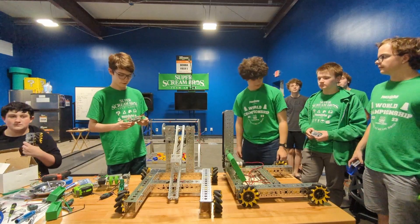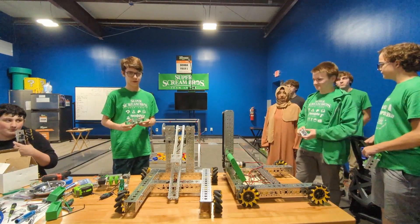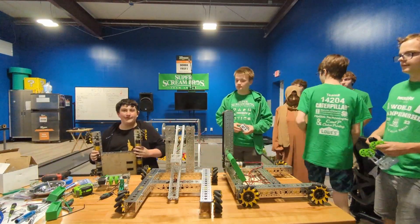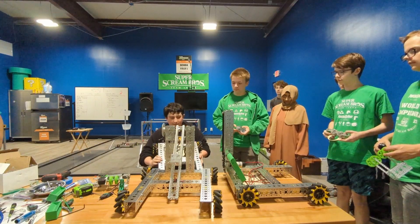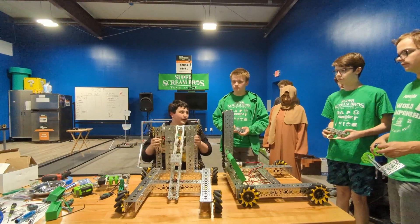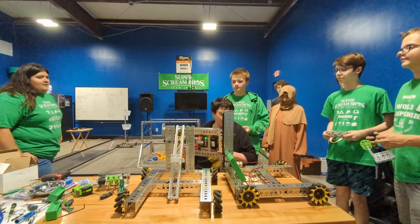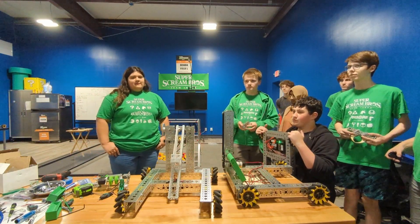I worked on designing some parts in Fusion for my claw so I can attach it to my arm. I finished making another chassis, connected Velcro and boards to it, and had Ben help with coding for it. I also worked on designing a hook for our second level ascent in Fusion 360.